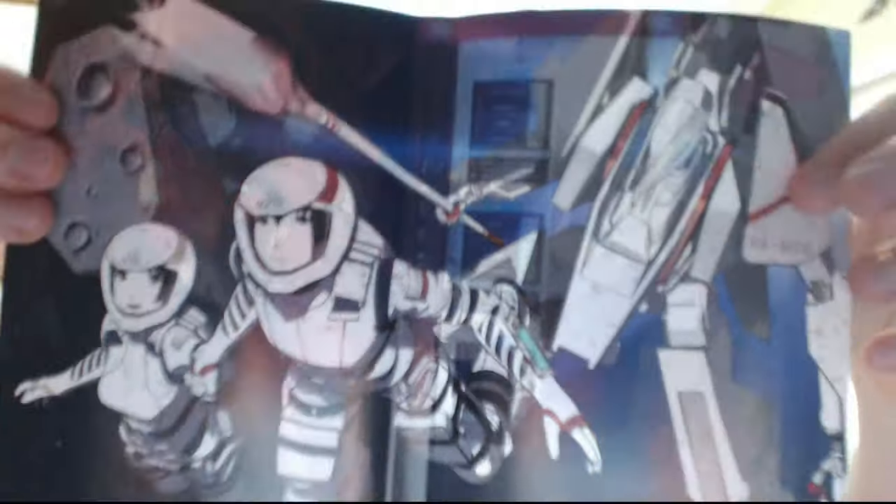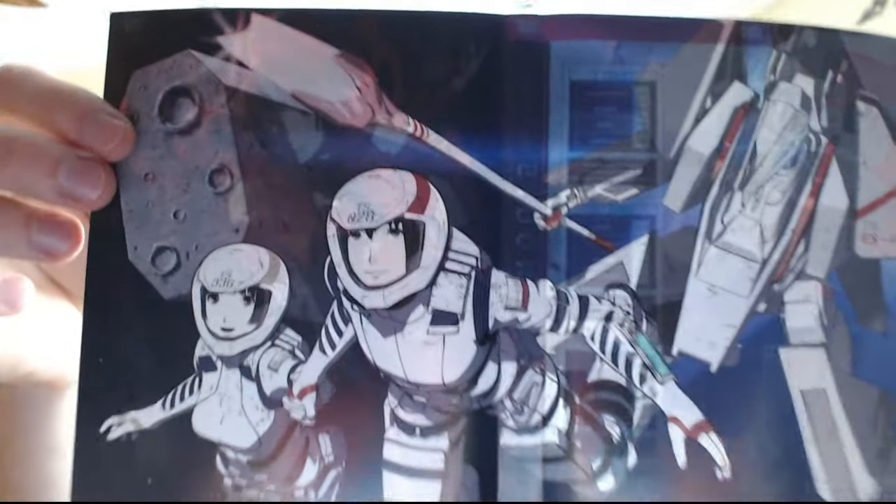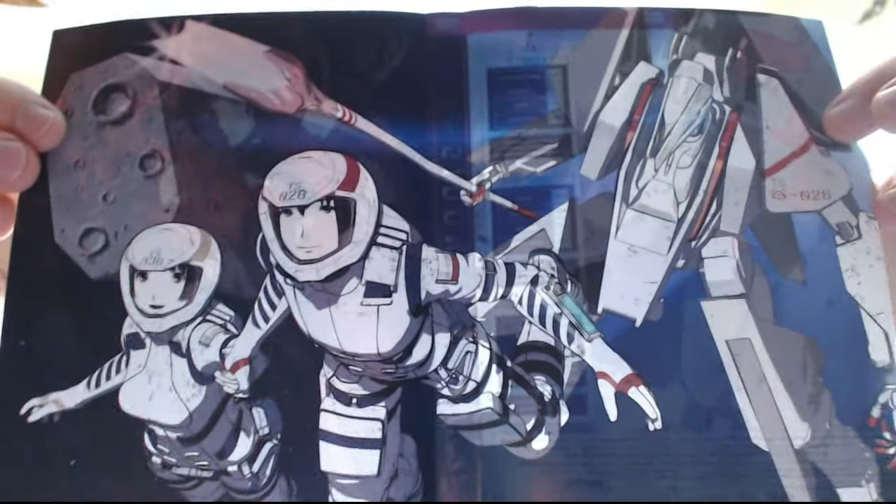They've got artworks on each one of the discs, which is really cool. And that is the reverse side for the DVD cover. So far this set looks really really nice, I like it.